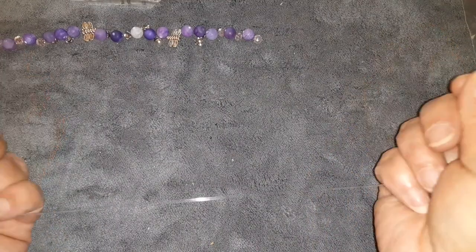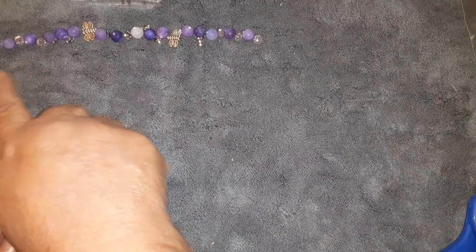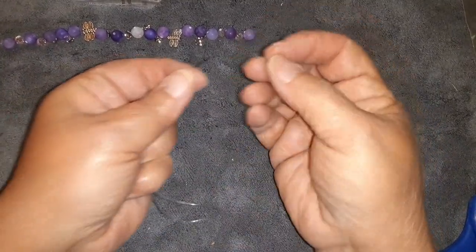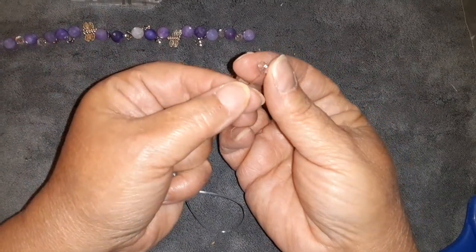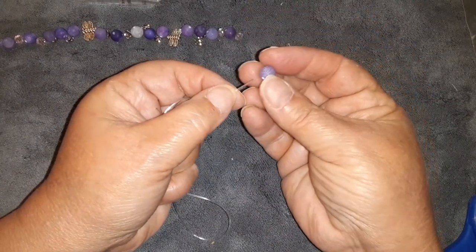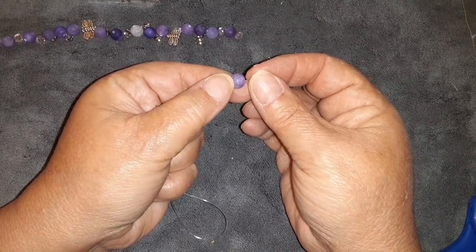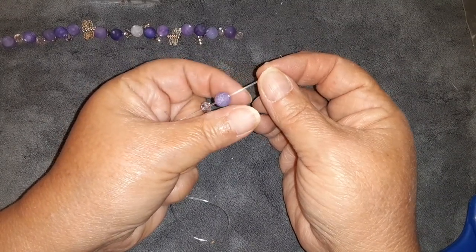I want to put the knot kind of in the middle-ish part of the bracelet, so I'm going to hold this end in my hand and we're just going to bead on. These are some of the faceted crystals — these all came in the February Bargain Bead Box.